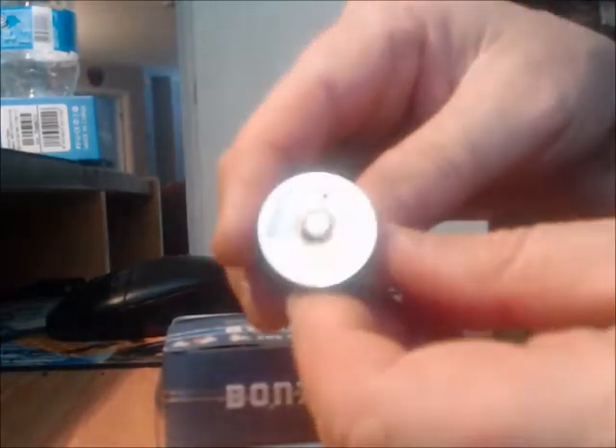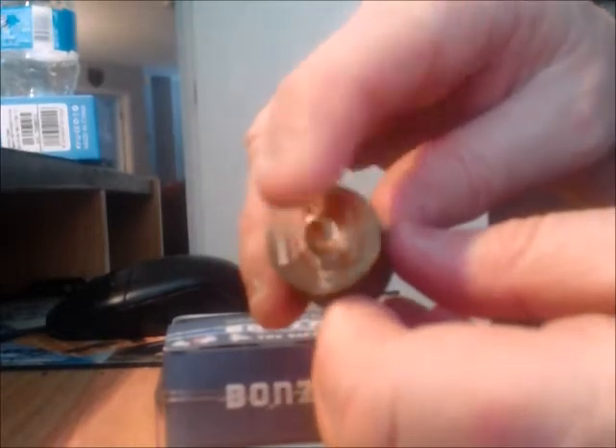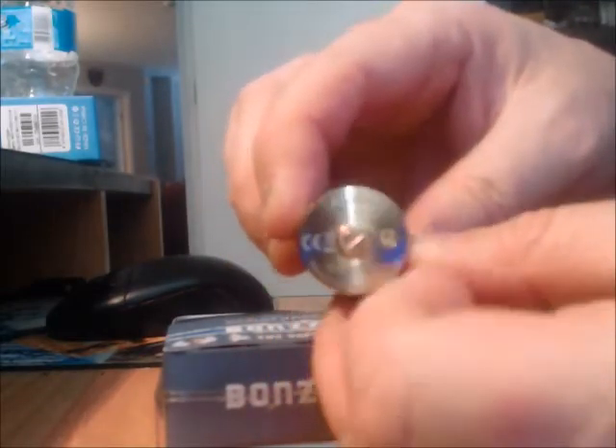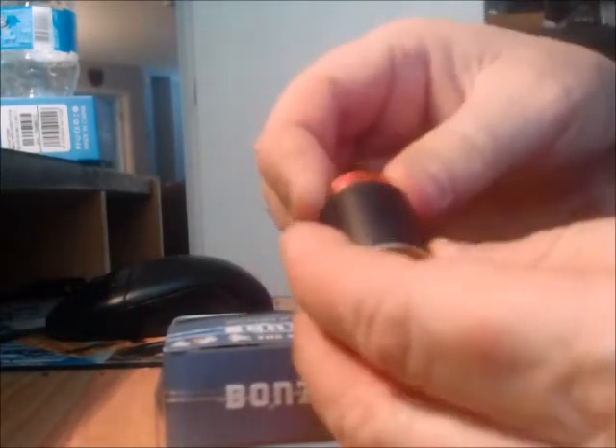It has a gold plating on the back, and then you'll see a regular 510 connection — and that's going to play in a bit later on what we're going to be using this for. It is numbered on the bottom, and it has Vape Bogan's signature.